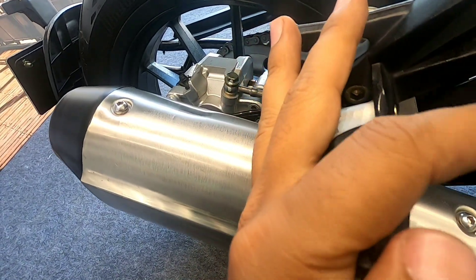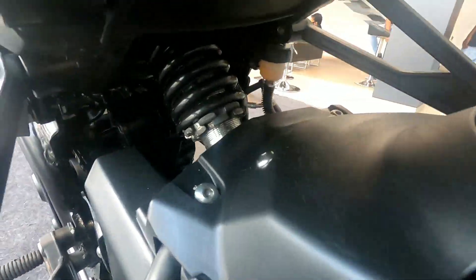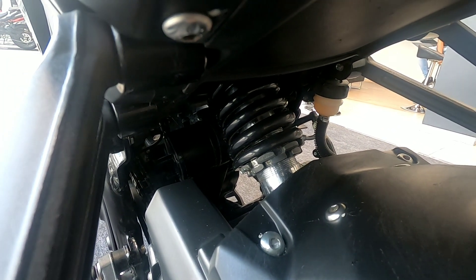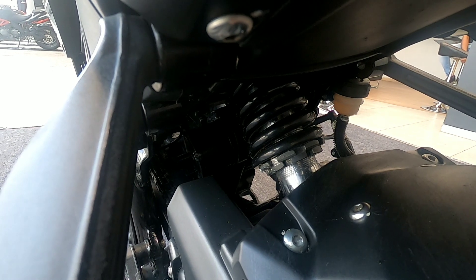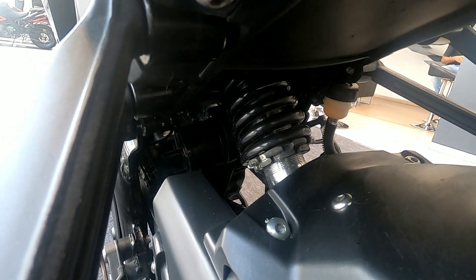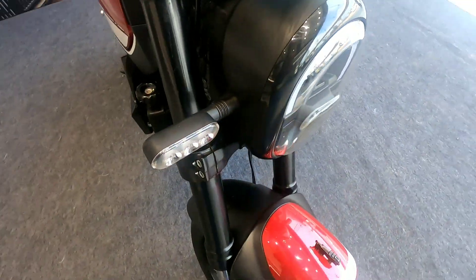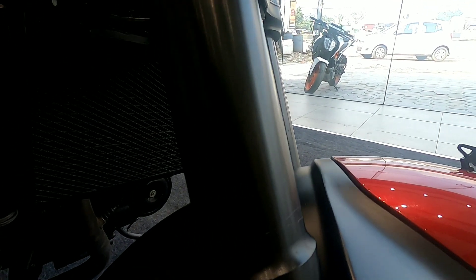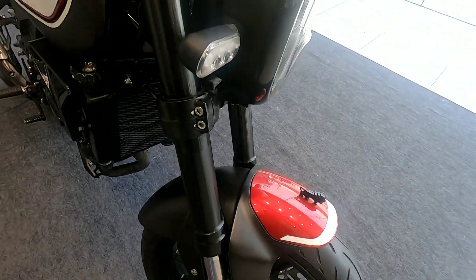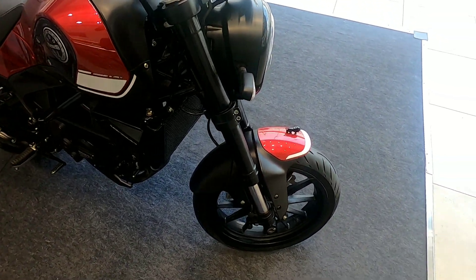Now let's talk about the suspension. The rear suspension is preload adjustable — it is a monoshock setup. The front has 41mm USD telescopic forks. The travel should be around 140mm and the fork thickness is 41mm — it looks pretty good.